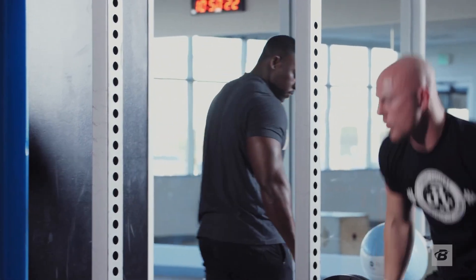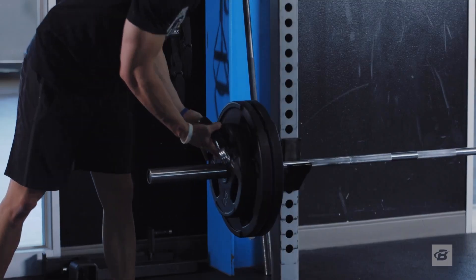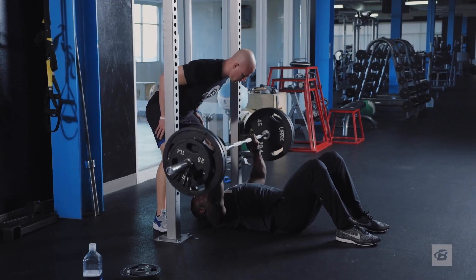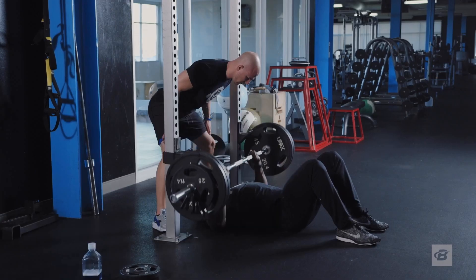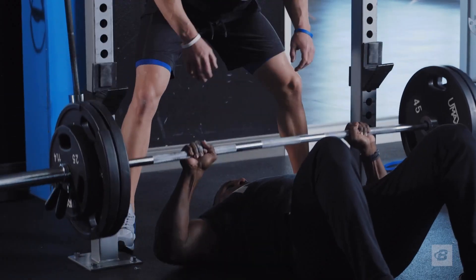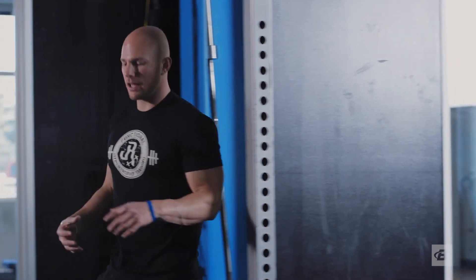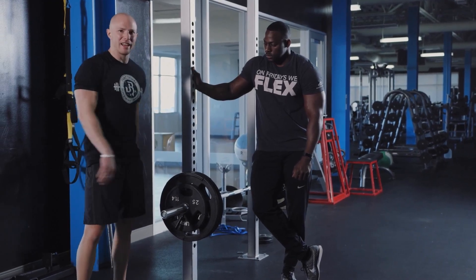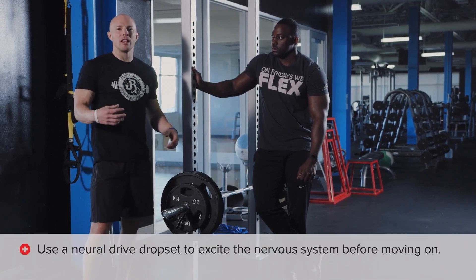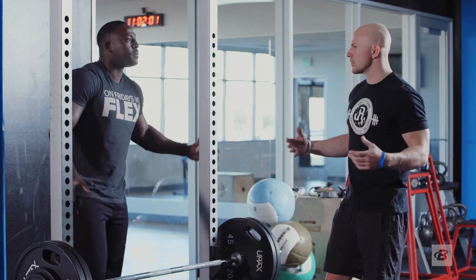That last rep was slow — that's how we know we've hit our top and we're done for the day on that. Before we strip the bar down, we're going to implement something called a neural drive drop set — hitting three singles in a row, dropping the weight every single time. The goal is to excite the nervous system once again before we get into our accessory work.